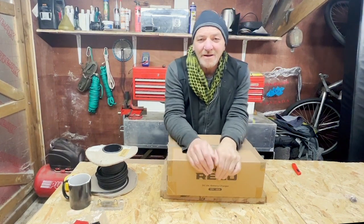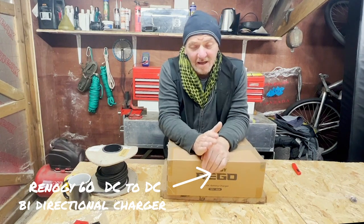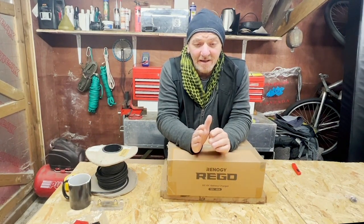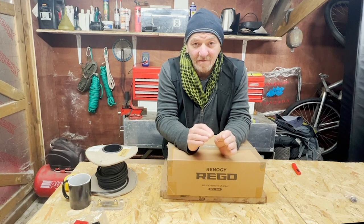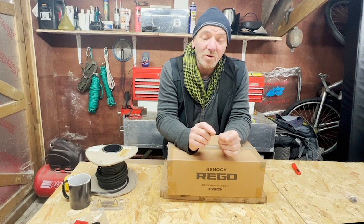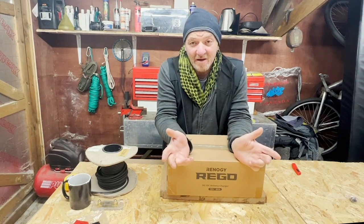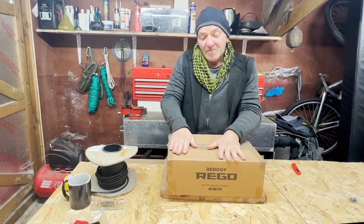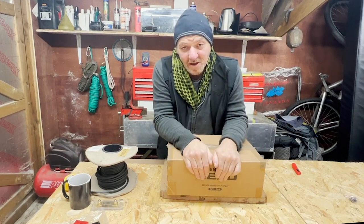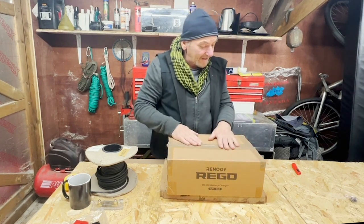Today we're going to talk about the Renogy 60-amp DC-to-DC charger. This is the Rigo version which is bi-directional, allowing you to charge both the house batteries from the alternator and the starter battery from the house batteries under certain conditions. Renogy claims they're exclusively the only bi-directional unit, though there is a version from Sterling — similar size, about 70 amps — that also claims to do both functions.